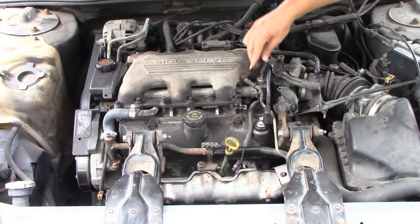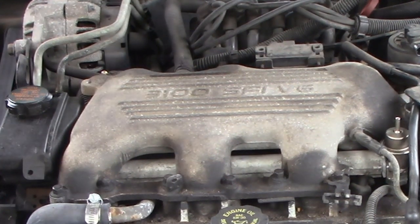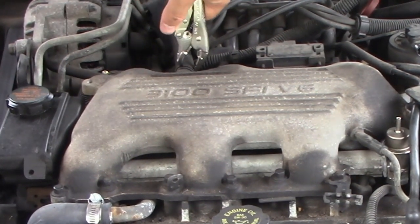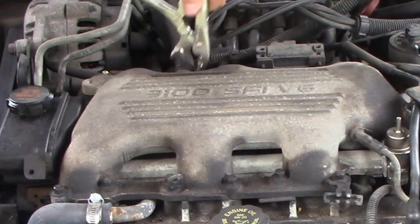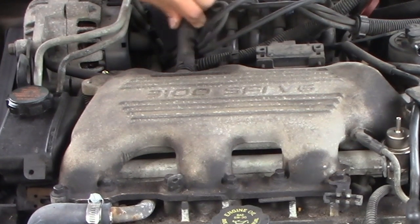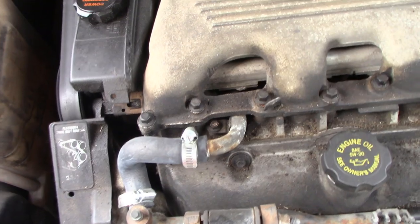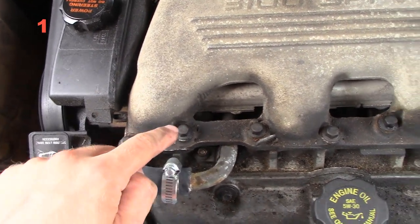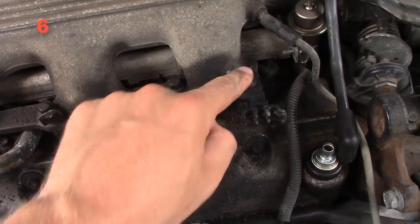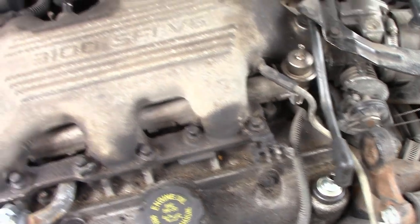We're going for the intake manifold plenum right here — this is the 3100 SFI V6 fuel injection. Take off this tube, which I believe is either connected to the PCV system or the EVAP system. Then you have a series of bolts: one, two, three, four, five, six on the front, and then more on the back. You also have the pressure regulator and the PCV tube to deal with.